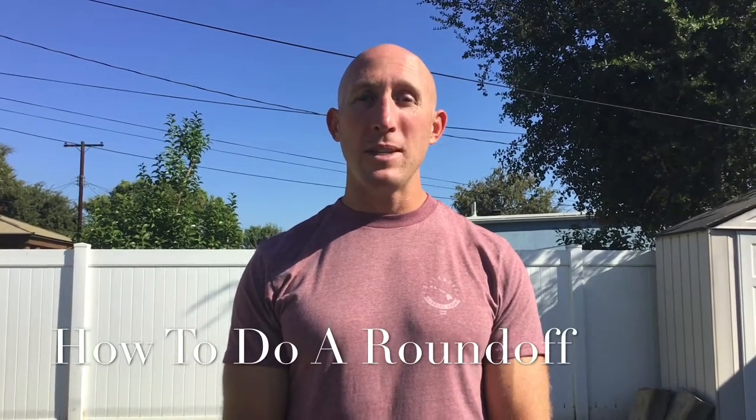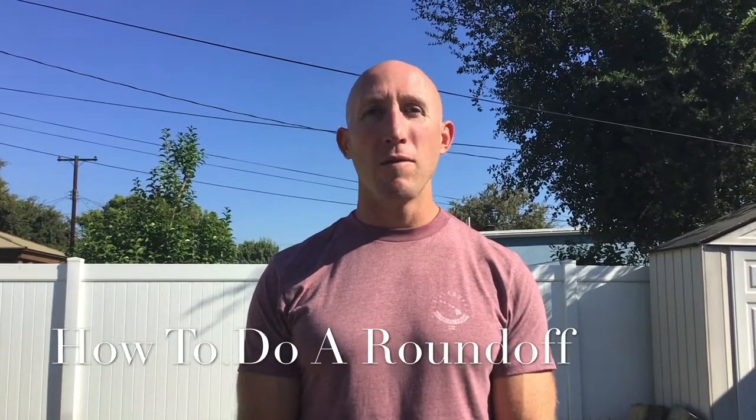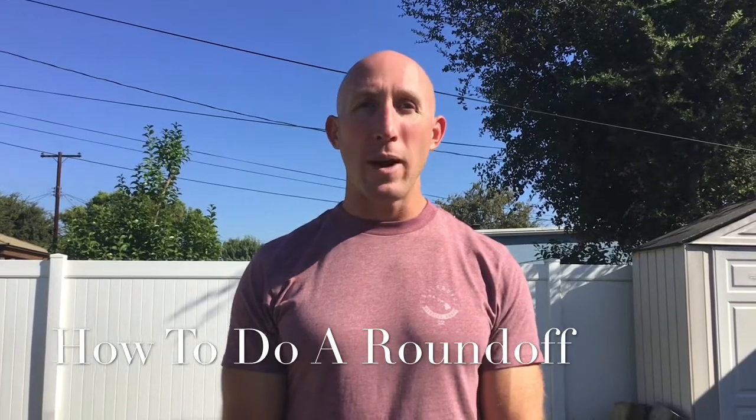Hi boys and girls, thanks for joining me today. We've got an activity for you that's going to involve learning a skill that's very common in gymnastics and cheerleading, and it's called a round-off.